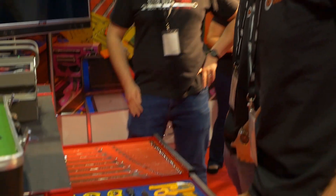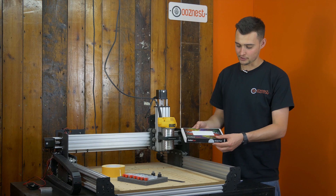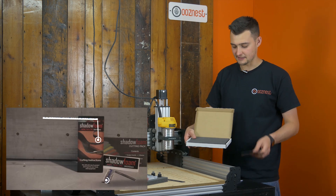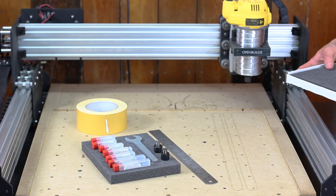At Makers Central, we were lucky enough to be given a sample pack by Shadow Foam, so if you haven't already, check out their YouTube channel and their website. What you'll receive is just a nice little sample of that size. With their foam, you can either cut it with a knife or, as we're doing here, we're going to cut it on the WorkBee CNC machine.